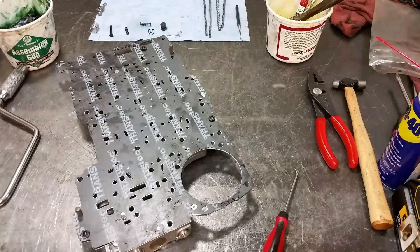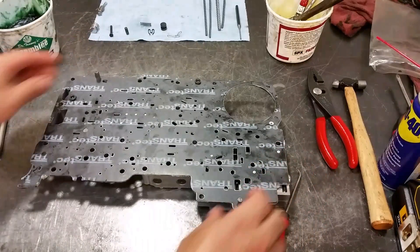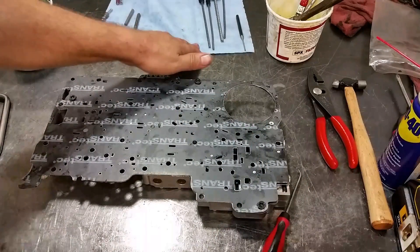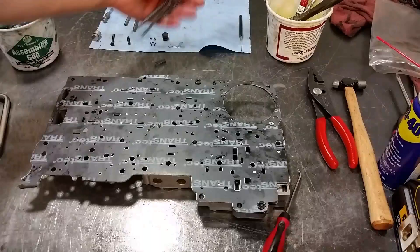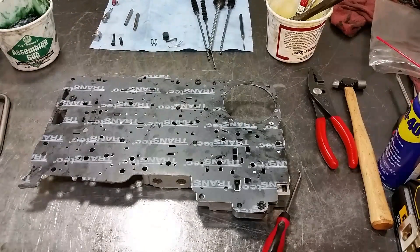We're done with this valve body — just got to put it back on the transmission and finish up. Thanks for watching. If you're not subscribed yet, please subscribe and check out the featured channels tab for other guys sharing transmission videos. If you work on valve bodies, buy the Superior bench buddies — they'll save you a lot of headaches. Polish the bores and the valves will move freely with no issues.